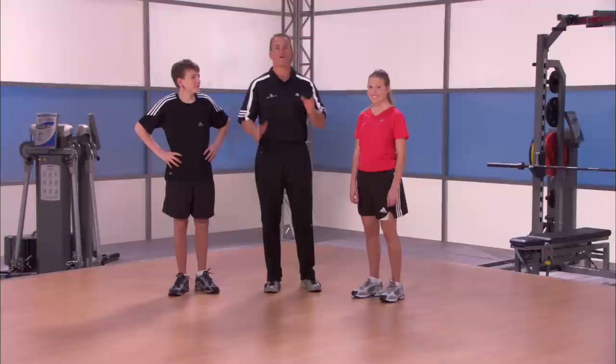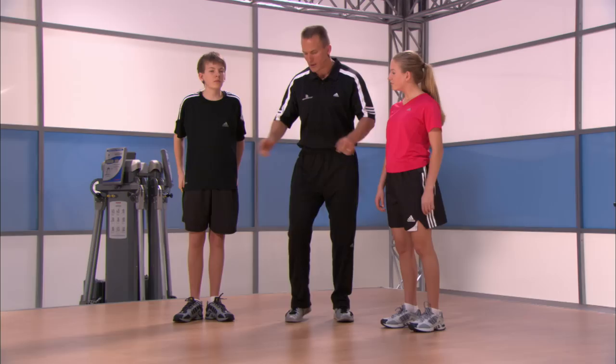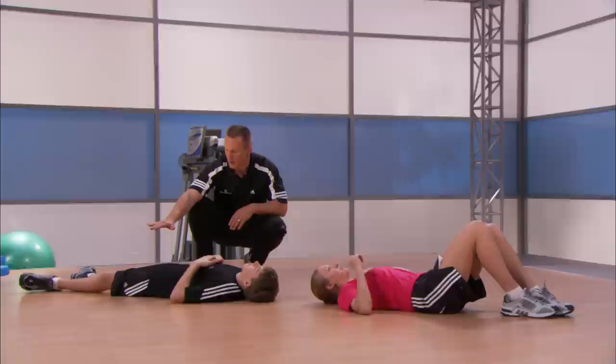We always jump right into things around here. First thing, let's get warmed up with a hip crossover — we've done this before. We're going to do it for eight repetitions; it's going to loosen up the mid part of our body as well as strengthen it. Matt's head here, feet there, Victoria's head here, feet there. Back to back, go ahead and hop down.